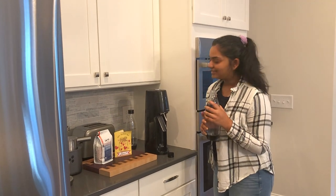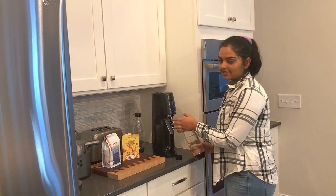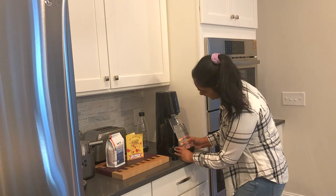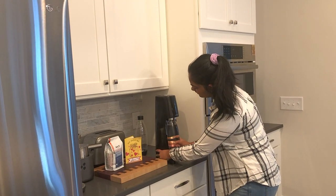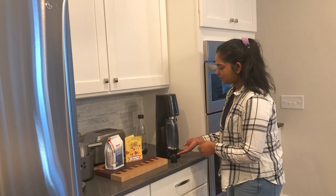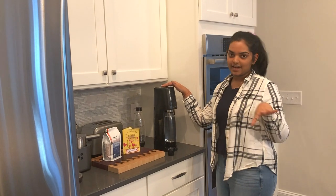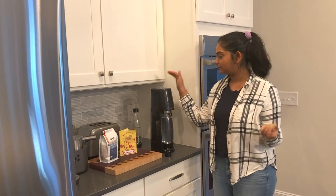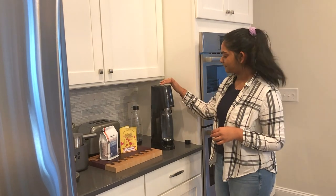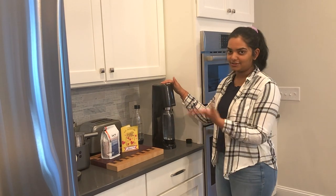Dad already put in one of the refills, so I'm going to make our soda right now. You put the bottle in and it sets in right there — there's a constant gap so you know it's set properly. Then you press the button about seven to nine times, pressing and releasing after a second or two each time, so you can see all the bubbles forming.